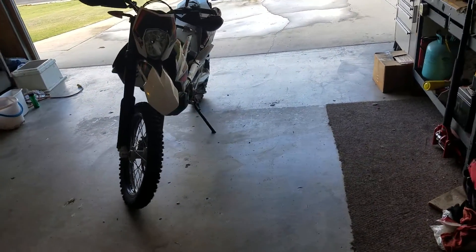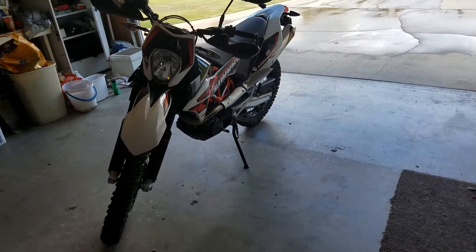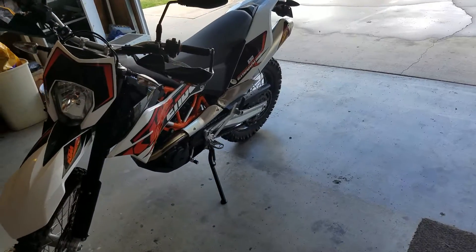Anyway, if you guys are looking to buy one of these, do it. Just absolutely do it. This bike is fucking amazing. It's fast.